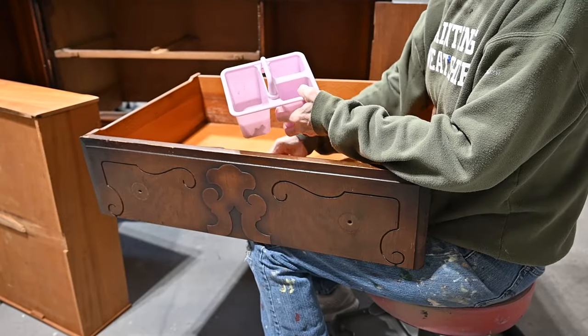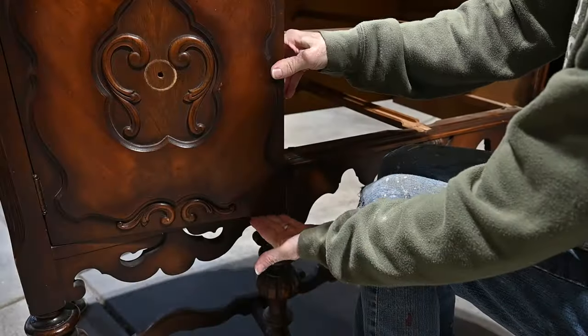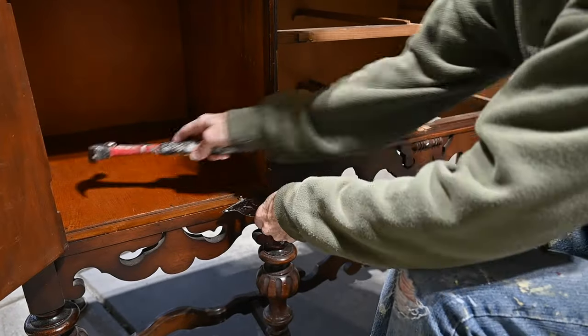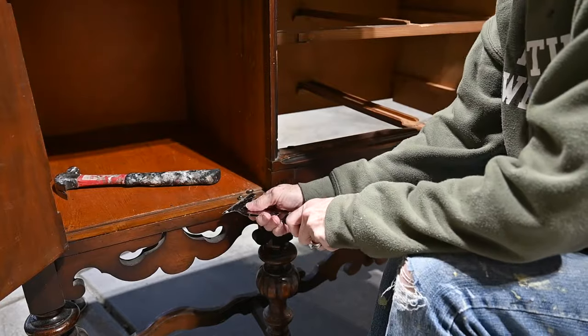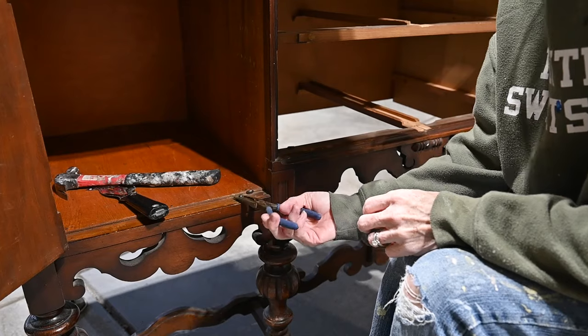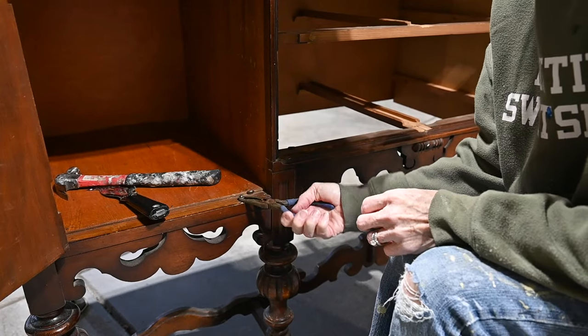Don't fall into the trap of losing your hardware — I always keep them in a little container. On the bottom of these pieces, the latches that held the doors closed: one of them was missing and the other one wasn't working that well, so I'm just popping those out and I'm going to replace them with magnets.